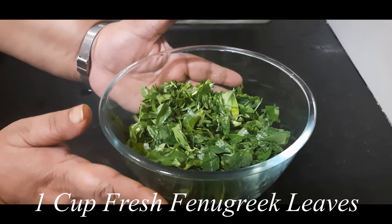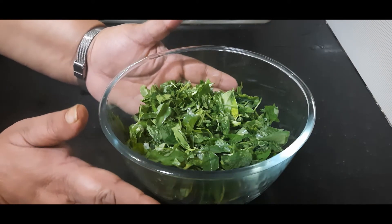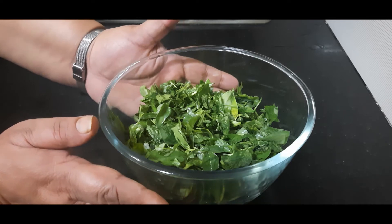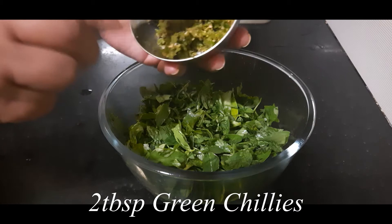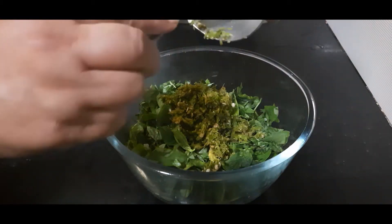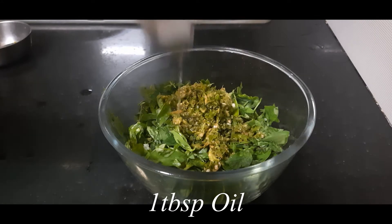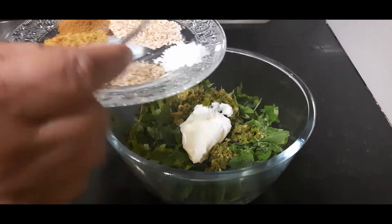To start with, I have taken 1 cup of fresh fenugreek or methi leaves, which I have washed thoroughly and chopped finely. To this I am now adding 2 tbsp of green chilli and ginger paste, coarsely ground, 1 tbsp of oil, and 1 tbsp of curd. And I have some dry spices here.